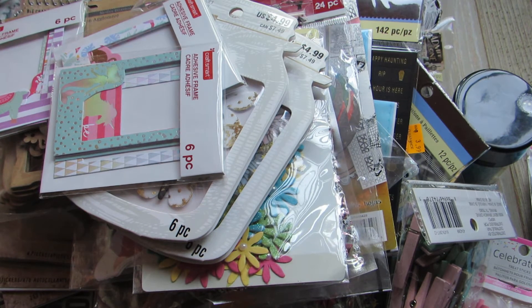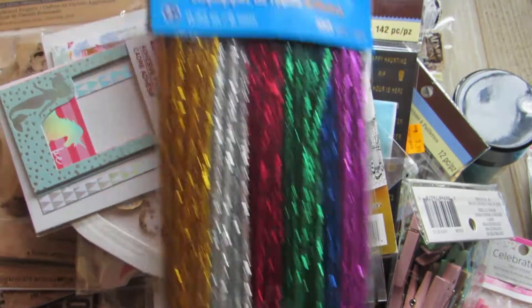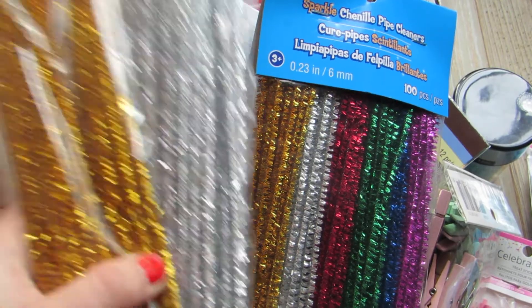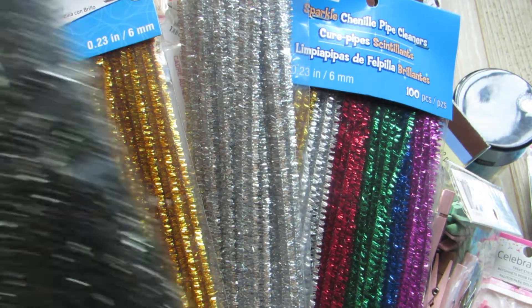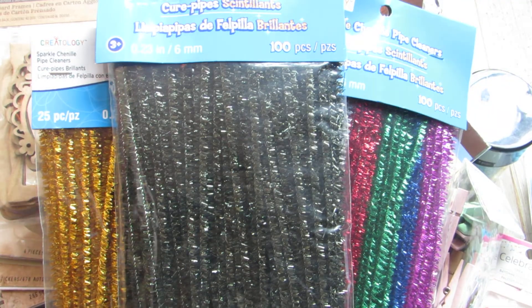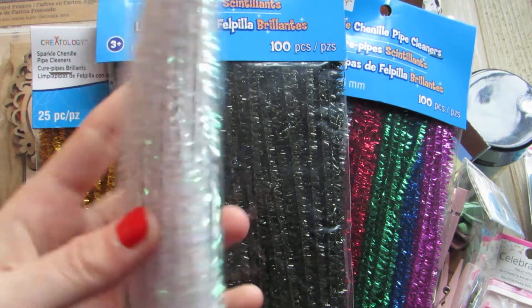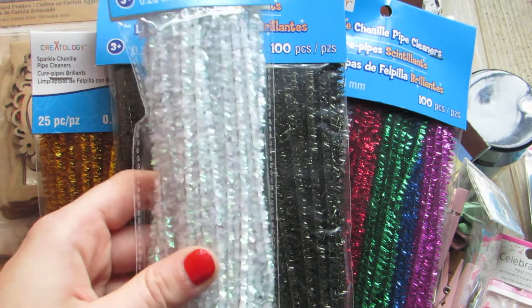I got pipe cleaners because I'm running out — I use these like crazy. So I got the big mix pack and then I got gold and silver individually on top of that because I use those colors like crazy. I got sparkly black because I didn't have those, and then I got these which I thought were really cool — they're like frosted iridescent ones. So I got those.